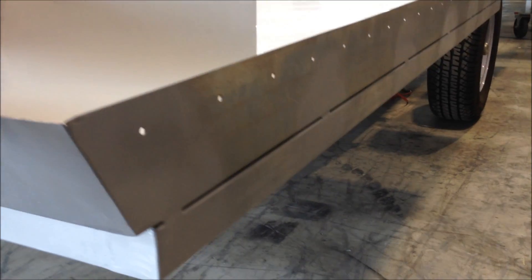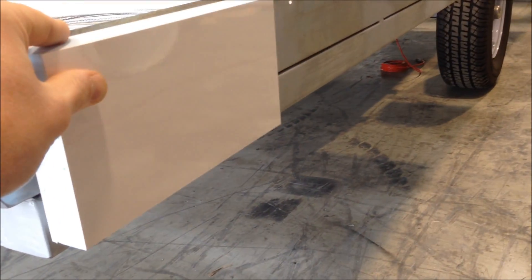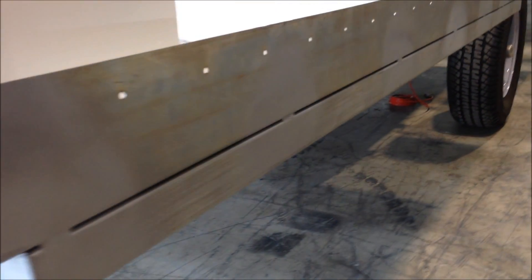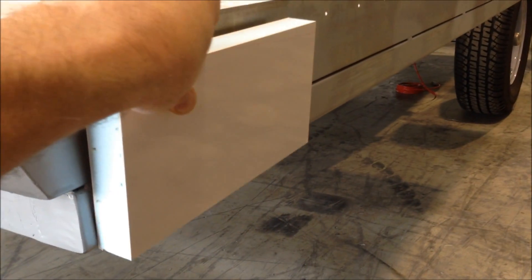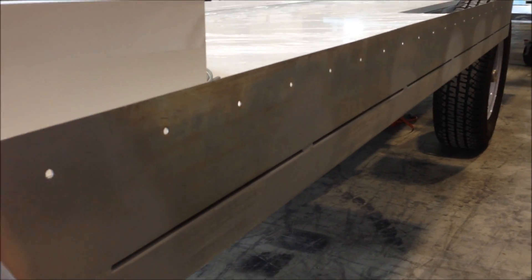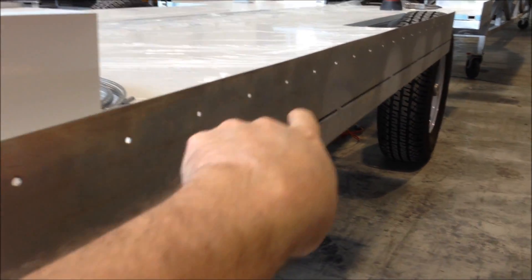So if I just quickly show you, basically the panel will sit over the body. The adhesive will be applied to the steel area. The panel will sit over and then from the inside it'll be mechanically fastened as well with some rivets through these holes.